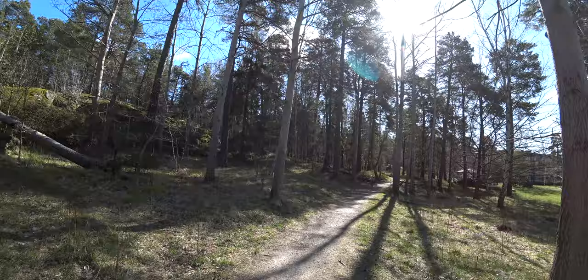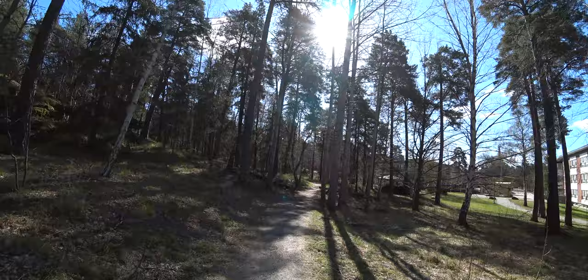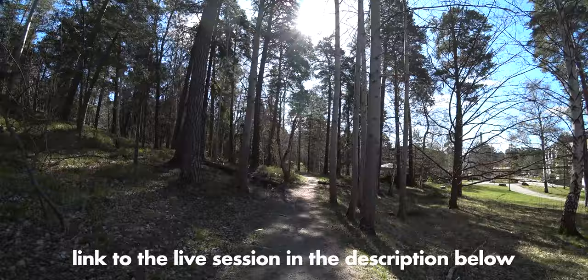If you want to see more editing from me, I actually did a live session where I edited all my photos from this photo walk — all 400 of them. Go look for that and you'll see the whole process from beginning to finish.